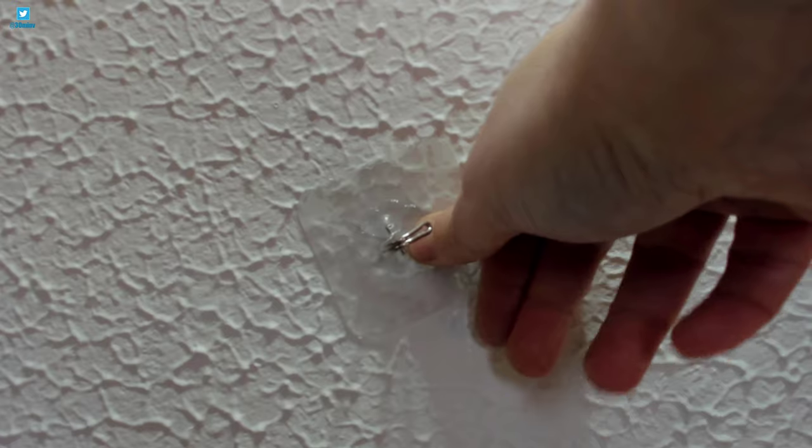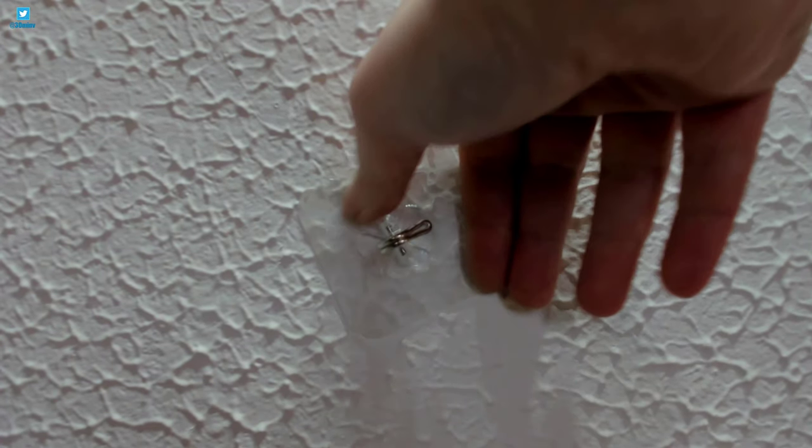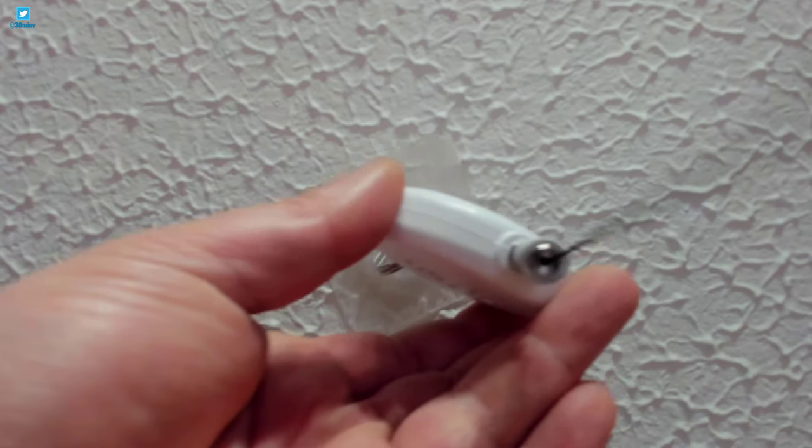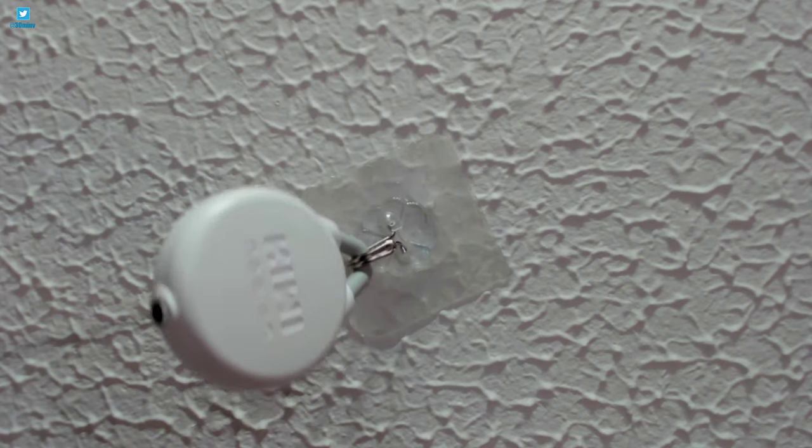The adhesive on the pads is very strong and the pads themselves are slightly flexible, so it does partially mould to this uneven surface. The pads also have a broad surface area to spread the load. As long as the painted surface is properly bonded to your ceiling, these adhesive hooks should work without any issue.